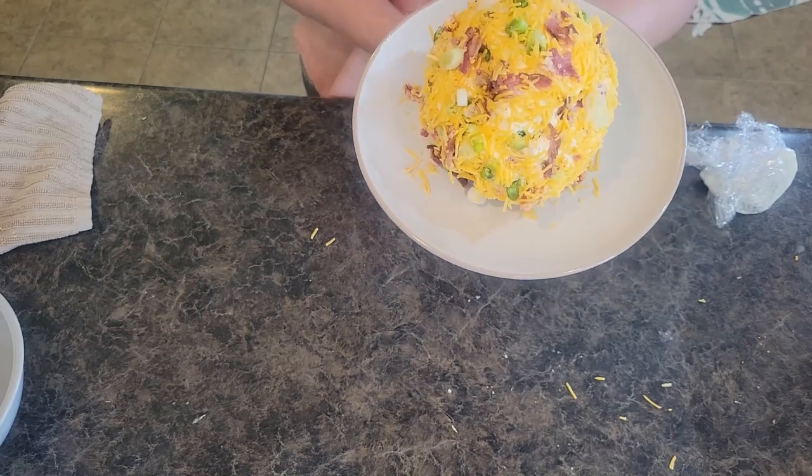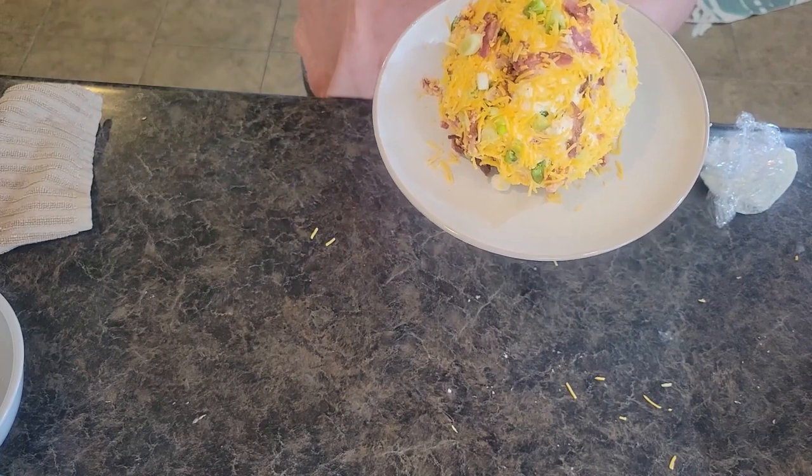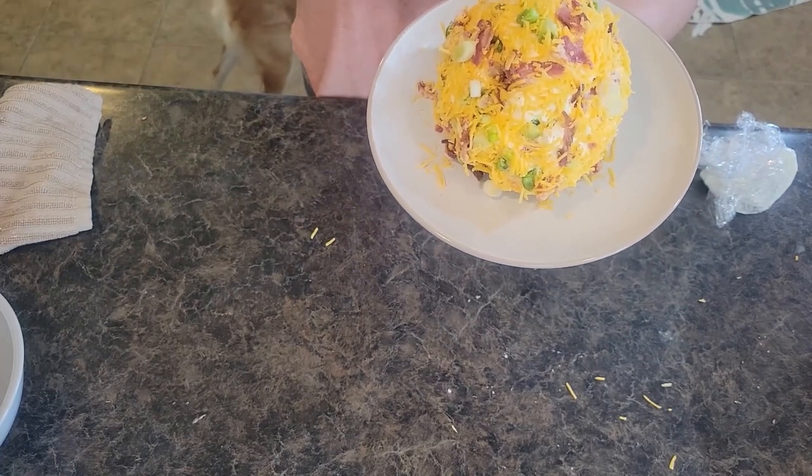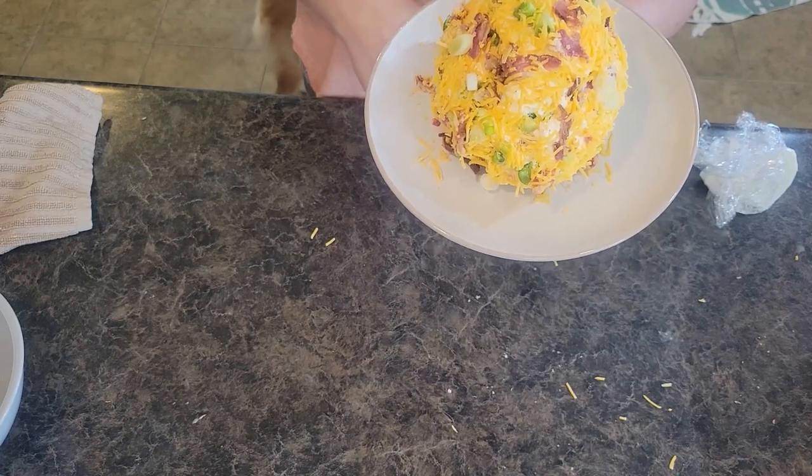I hope you all liked this appetizer recipe — it'll be a sure hit at your next family get together. Thank you so much for your support, liking and sharing our videos here at In the Kitchen with Grace. We'll see you all next time.